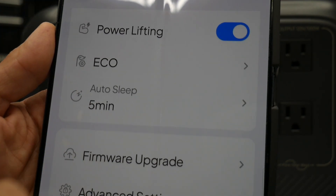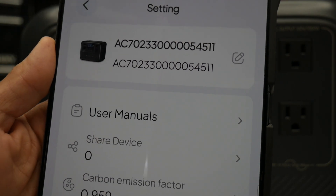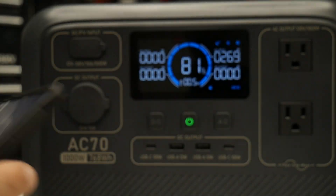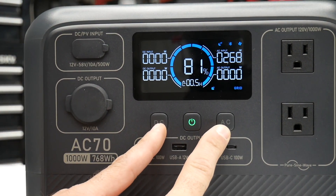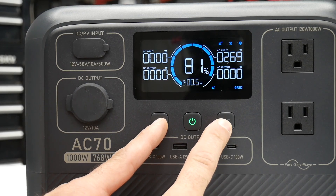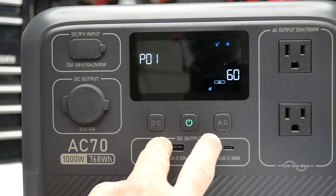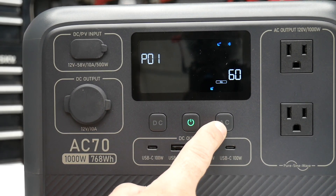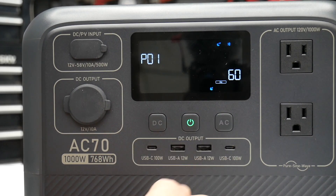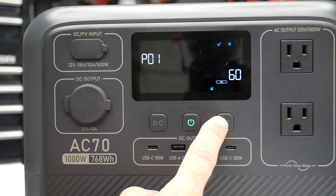There's also auto sleep and firmware upgrade — pretty much everything you need to adjust the settings. If you don't want to use an app, just hold the AC and DC buttons and you can change all settings right on the screen. To change anything you hit the AC button — this shows the frequency setting from 50 to 60 Hz.